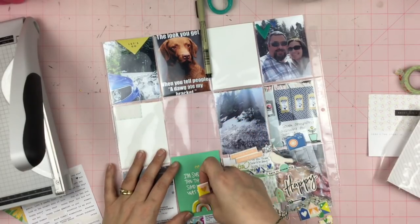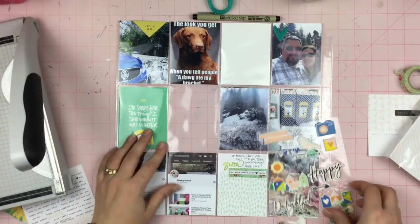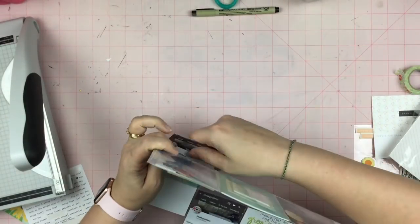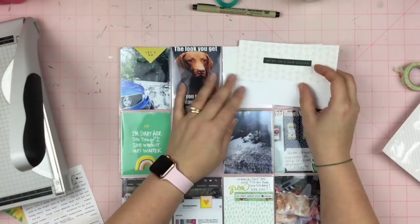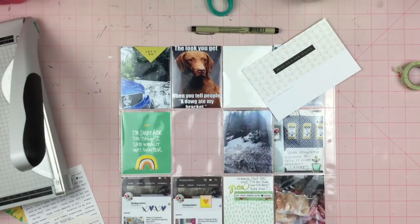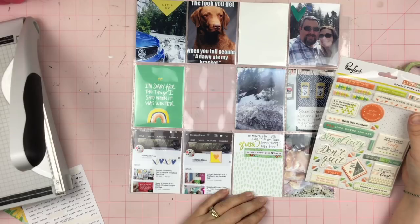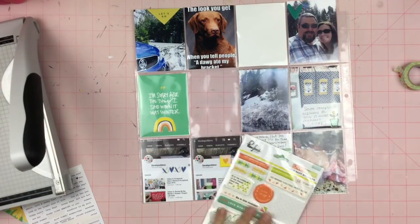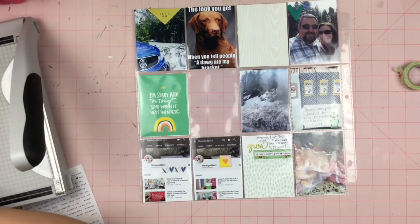I'm thinking about covering up the quotation marks on the 'I'm sorry for the things I said when it was winter' card, and I end up just covering the quotation marks on the bottom with a rainbow. I thought the rainbow was kind of appropriate — because winter is over. These bottom ones were when I hit some YouTube milestones, which was exciting. And I do have a couple pictures from our Yosemite trip in here. The picture of the car is the car's first time seeing snow — it was bought in California and we don't get snow where we live. I don't mind throwing these little pocket pictures in here and also having full scrapbook layouts about Yosemite.